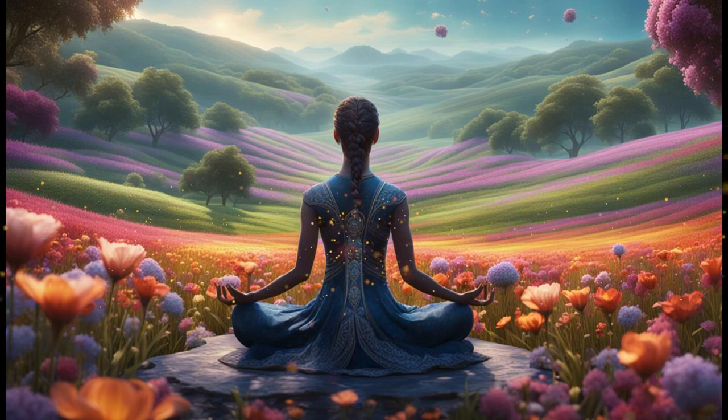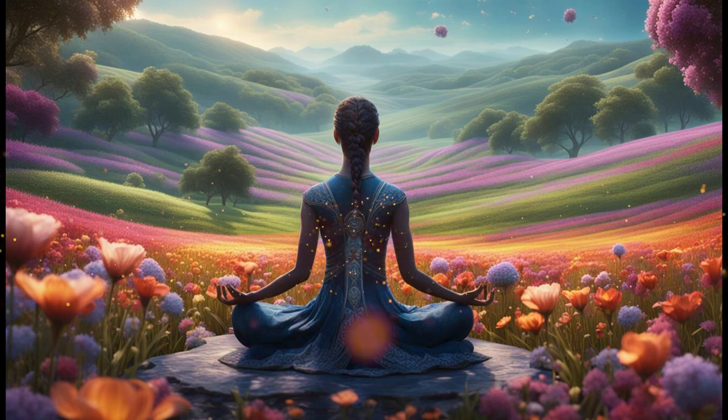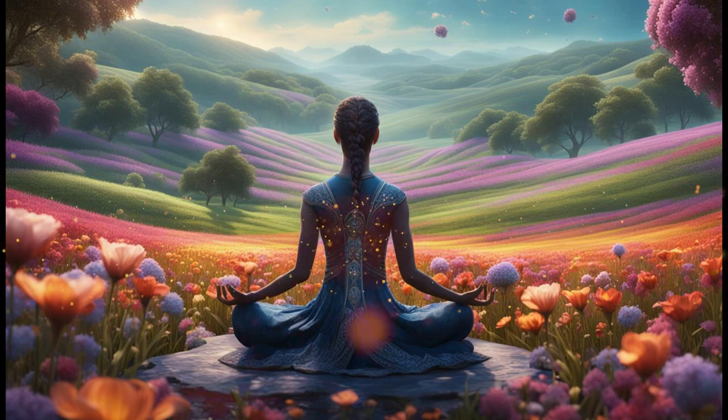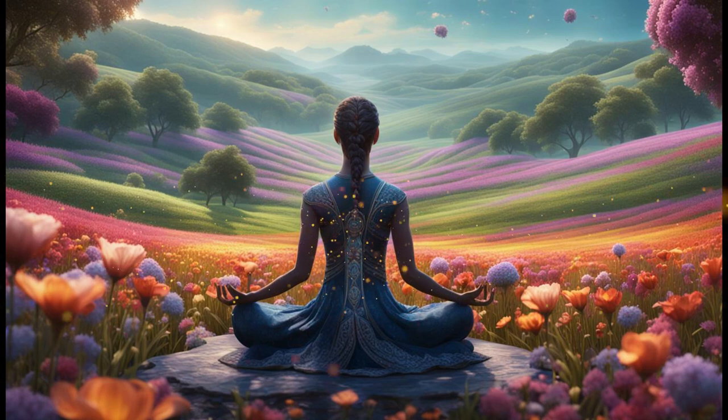Begin by bringing your awareness to your breath. Notice the gentle rise and fall of your chest as you inhale and exhale. With each breath, imagine a wave of relaxation washing over your body, starting from the top of your head and flowing down to your toes. Feel your muscles becoming loose and limp, your body sinking deeper into relaxation with each breath you take.